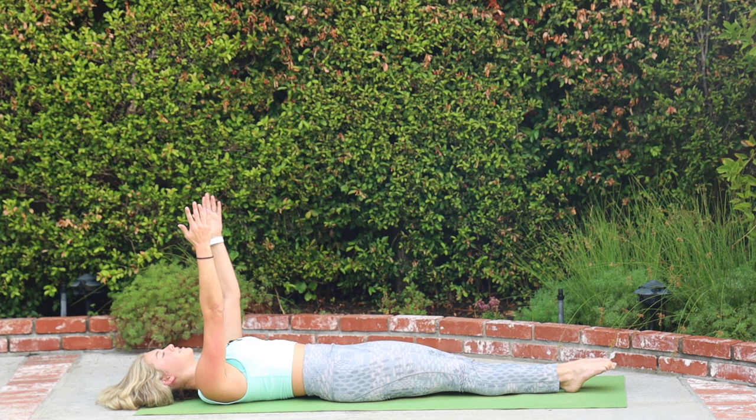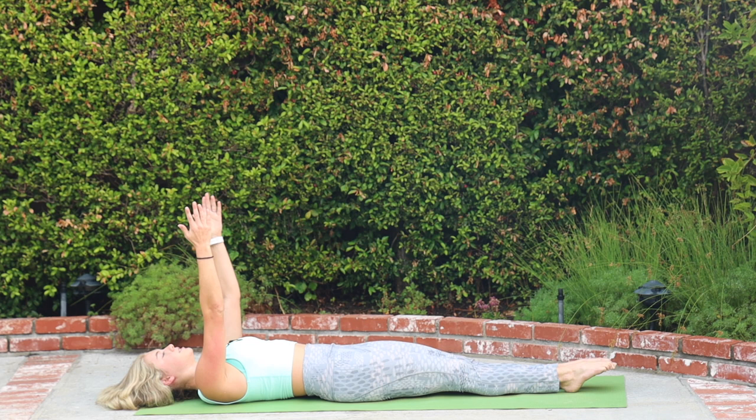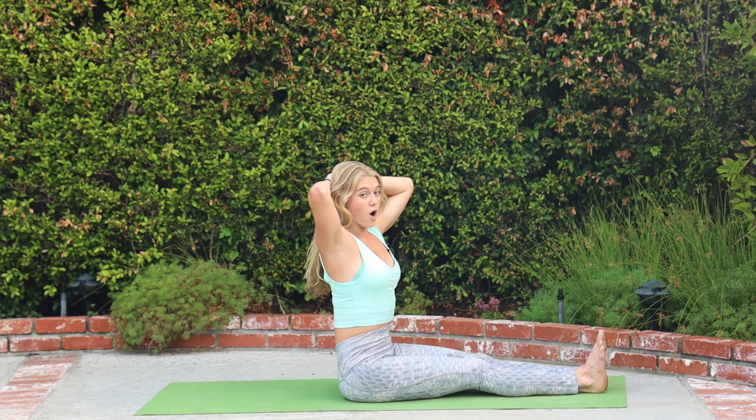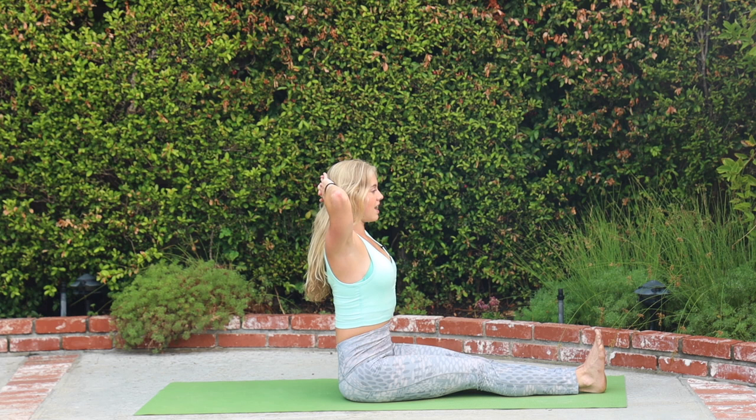Legs together, reach your arms up, press your heels down, roll yourself up to a seat. We're going to come into lateral flexion — that's side bending, it's a fancy way to say it. Your hands will come behind your head. Notice how straight my back is — it's taking a lot of work. If that's not happening for you, bend your knees, or put a pillow underneath your butt. Lift up nice and straight, interlock those hands, bring your hands behind your head. Notice how your feet are one next to the other rather than jagged.